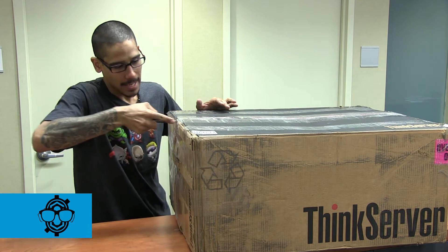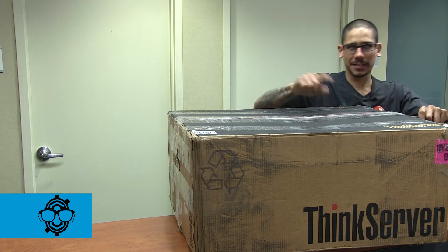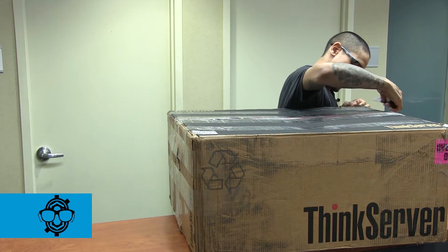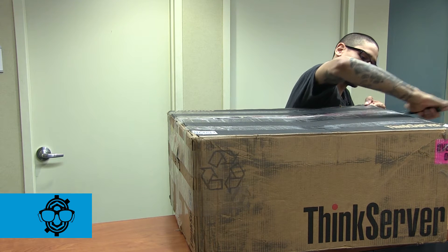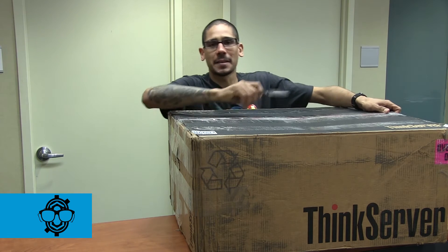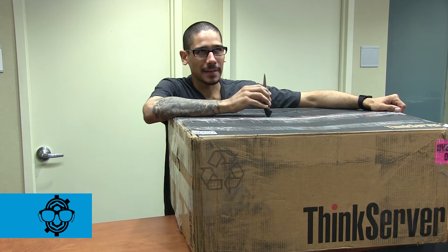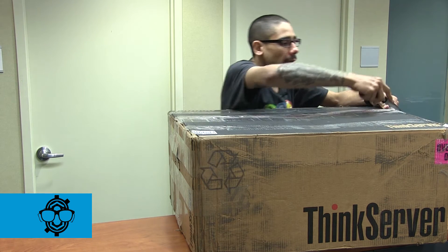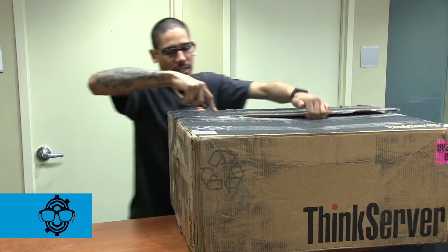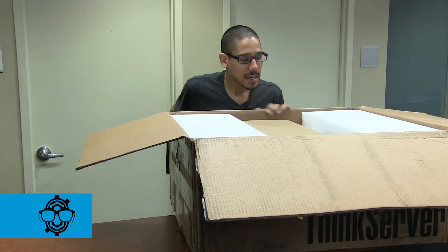Lenovo sent me the ThinkServer TD340. Some things I know about it: it comes with 10 terabytes of storage — I'll have to check what RAID type it is. It comes with 32 gigs of DDR3 memory; the max you can do is 192 gigs, which is a beast. It comes with dual Intel Xeon E5 processors, and it's already pre-built with Windows Server 2012 R2. There's a good chance I'll just take advantage of that and not reformat it, though I'll probably check out the RAID configuration.